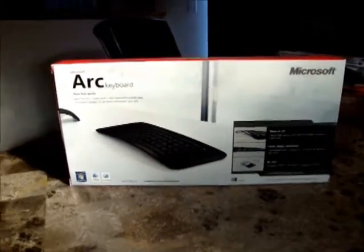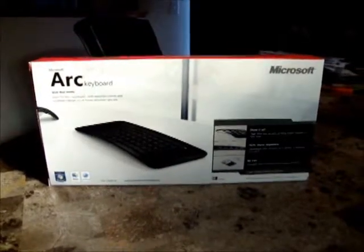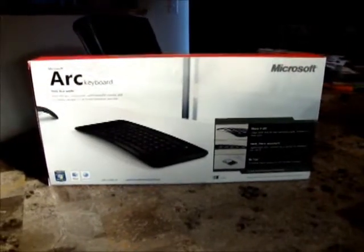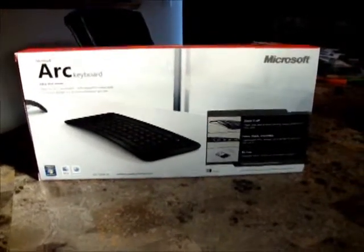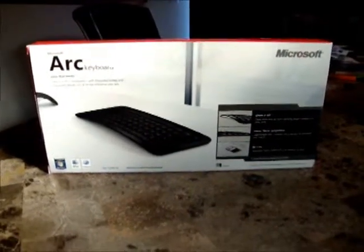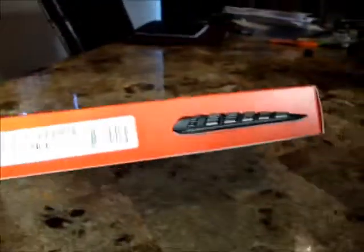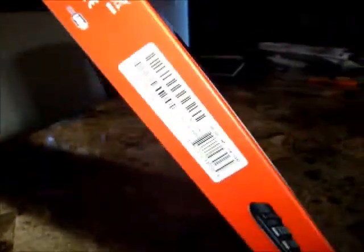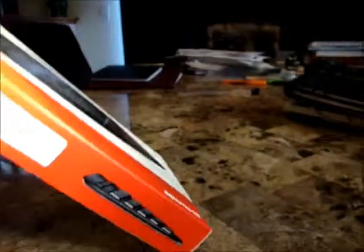Hi, today I'm doing a review of the Microsoft Arc keyboard. It's a small wireless keyboard designed to be portable. My use is going to be a home theater PC system and I intend to use it in my living room area. I'm hoping to get a range of around 10 to 20 feet. It looks like it's compatible with Windows, Mac, requires two AAA batteries and a USB receiver — pretty standard in that way.